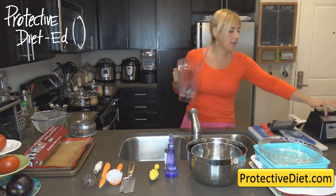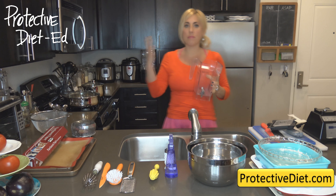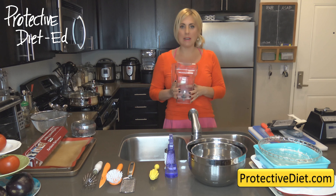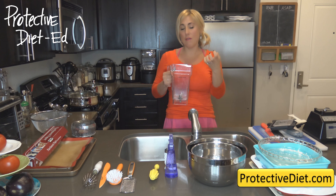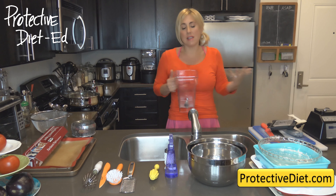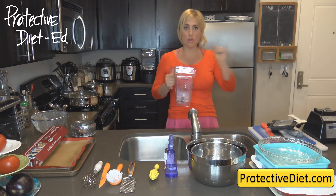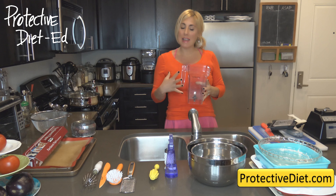A tip on this blender: I only blend on high — I don't use any of the presets. The presets are designed for standard recipes like blending sour cream with a packet of ranch dressing, not blending a whole brick of tofu like we do. We're blending harder ingredients, blending beans into purees. So always use the arrows or dial to take it to high and just let it rip until it's nice and smooth. The automatic shutoff is at 59 seconds.